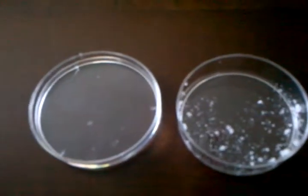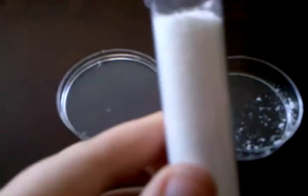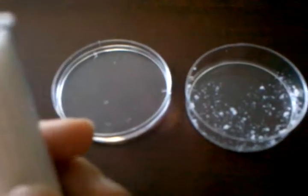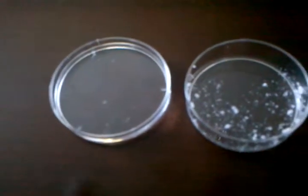Hey guys, today I'm going to show you how to turn this white stuff into fluffy snow.